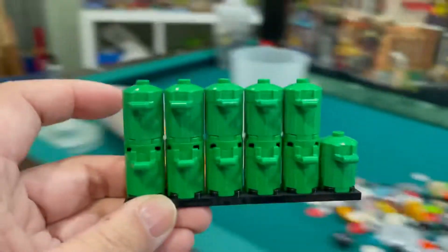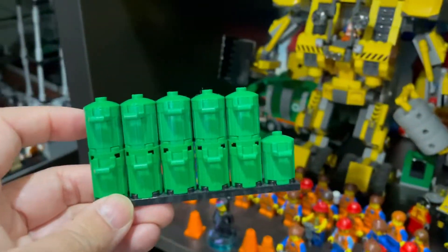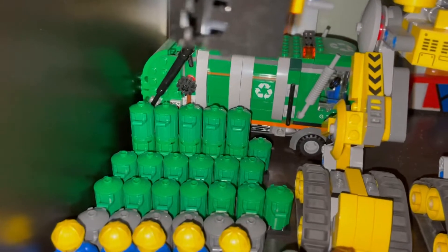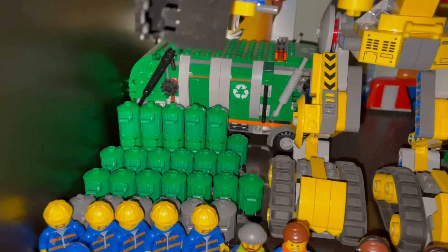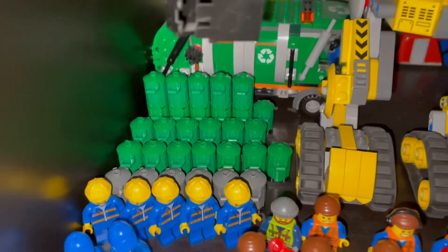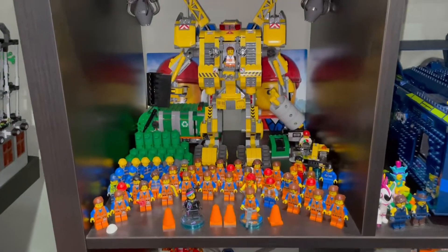There we go — let's see how this looks all together. Here is my garbage pail army. Now we have a double layer in the back and single layers in the front. It's coming along — I need more garbage pails.